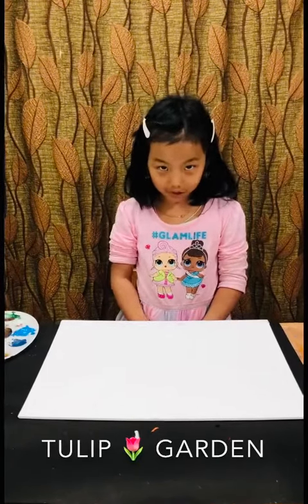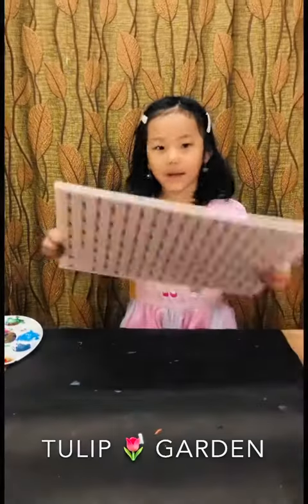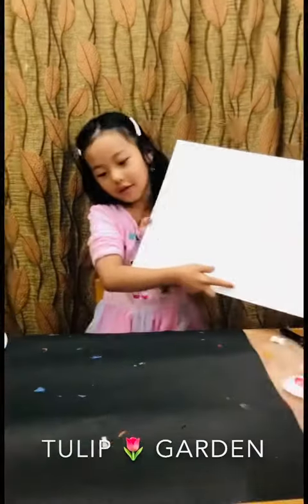Hello everybody, today I'm going to paint a tulip garden on a big canvas. Wish me luck, I'm a teddy.